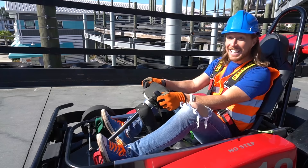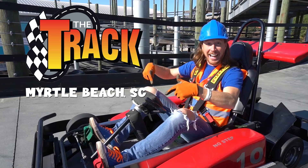Hey my friends, it's me, Handyman Howe. I hope you're having an awesome day. We're here at the track in Myrtle Beach, South Carolina. Check it out — we get to work on go-karts today. It's going to be an awesome job. Come on, let's go.